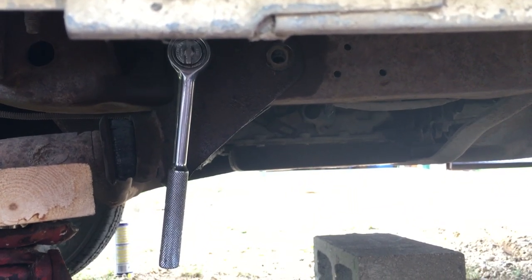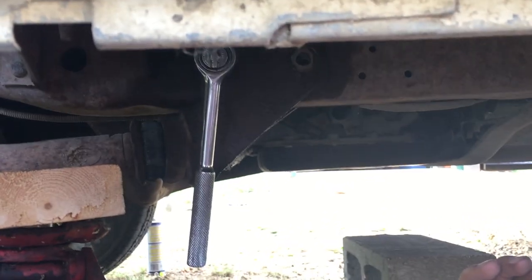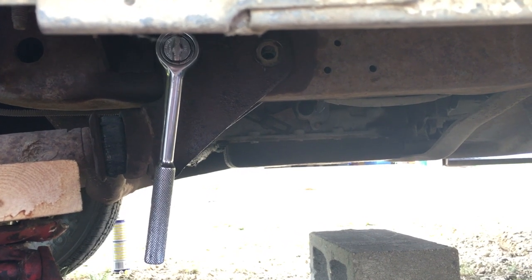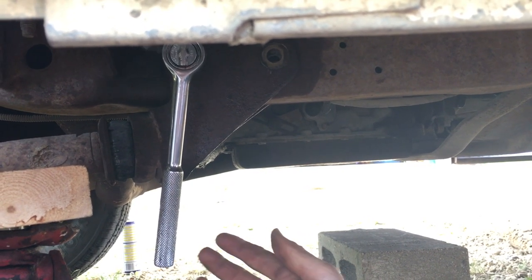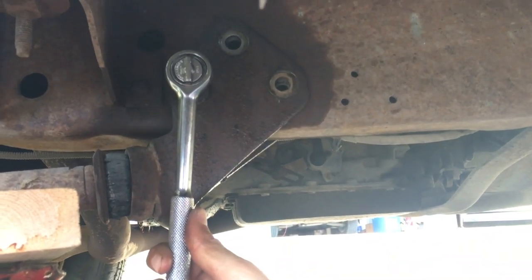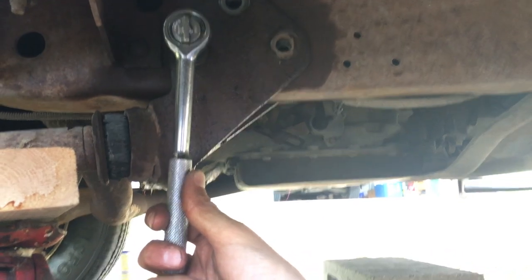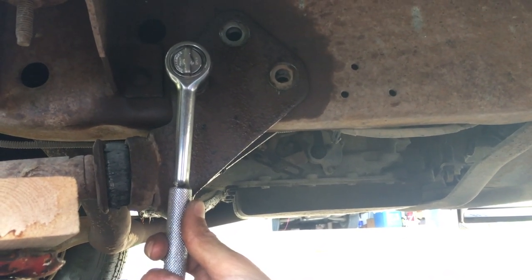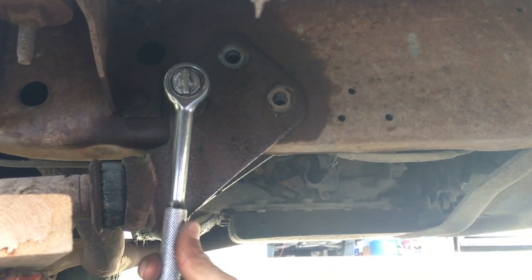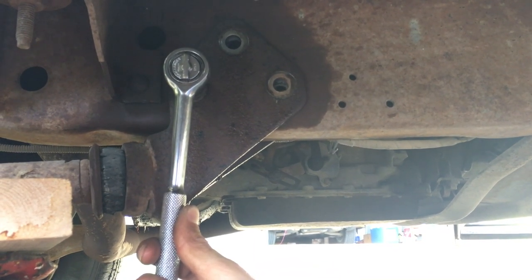We're going to remove and replace the radius arm bushings on this E350 Ford camper van or RV. As you can see, this is a full-size RV — it's not a super easy job. You definitely want to grease everything up, and getting it back together is a little tricky, but we're going to go through that right now and save yourself about $700.